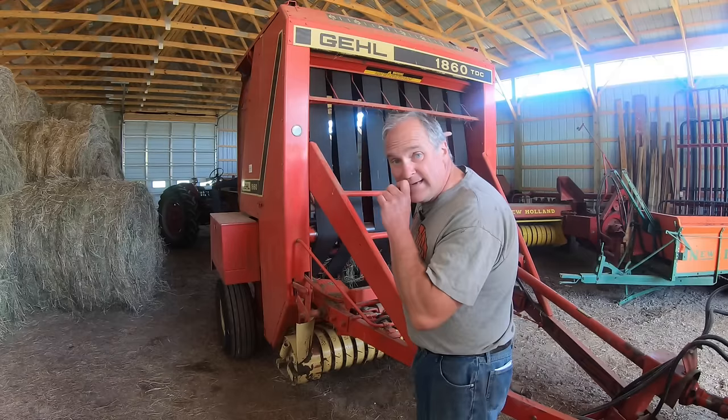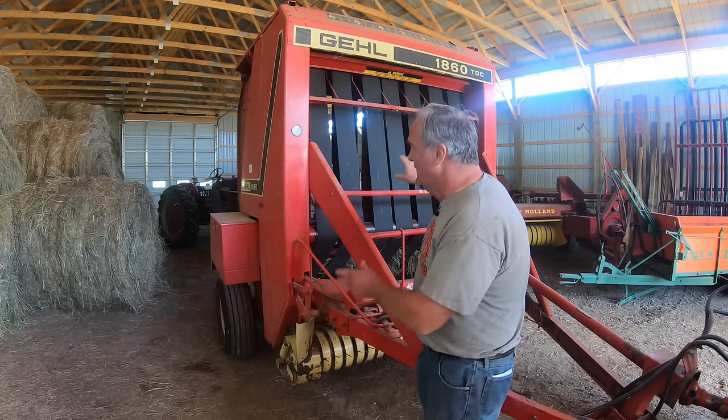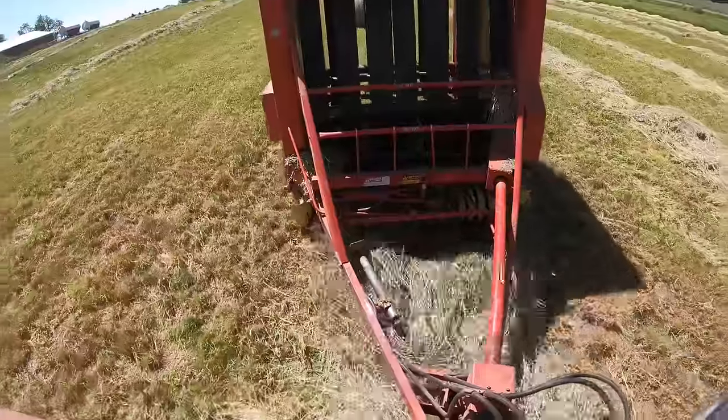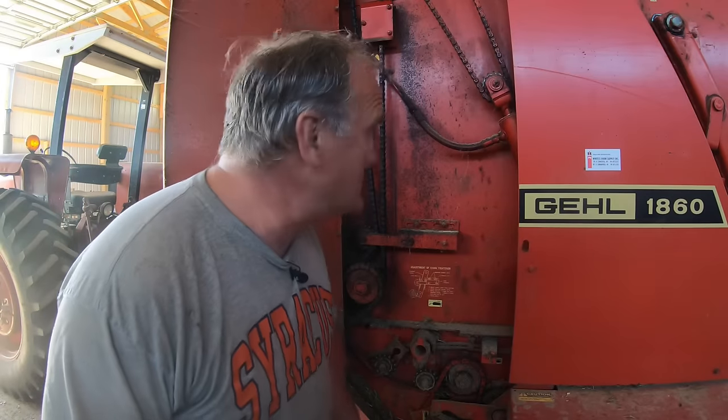It's a Gale 1860 TDC. TDC stands for total density control and I'll show you how the adjustments work. Now the only thing this baler's got in common with our old square baler is the pickup — it picks up hay in the same way. It's got a rotating set of tines that pick up the windrow; they're more complicated than I ever would have guessed they would be.